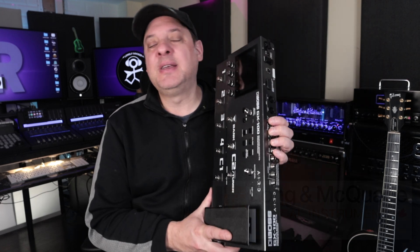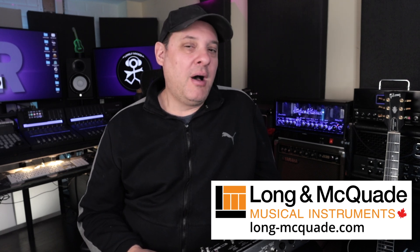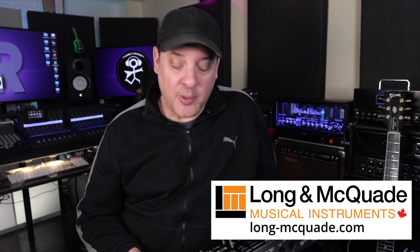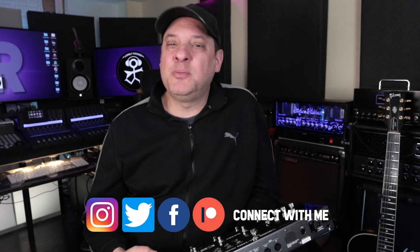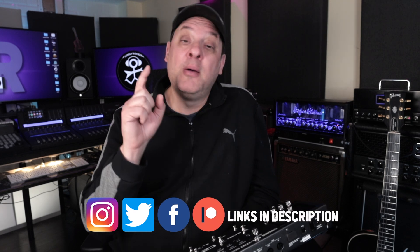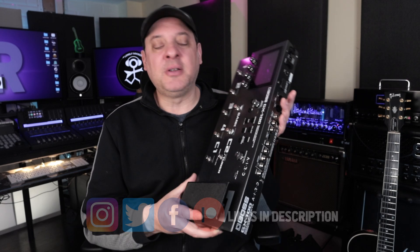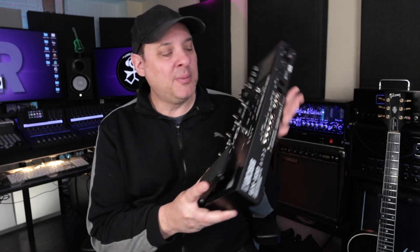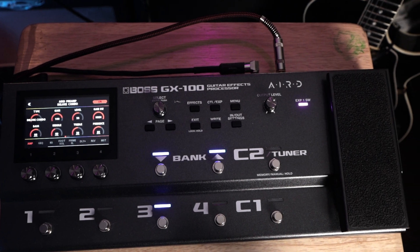This is here courtesy of my good friends at Long McQuaid, Canada's largest musical instrument retailer with stores all across Canada, on the web at long-mcquaid.com. I was over there recently covering the new Mesa Boogie Mark 7 and we got to meet Marco. We started talking about modelers and it turns out he's a big fan of this one but feels it just doesn't have the hype that some amp modeling products have surrounding them.